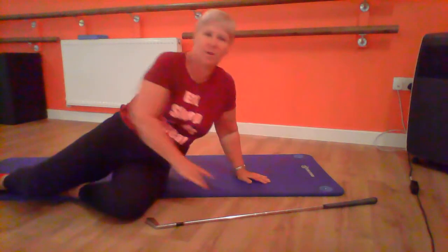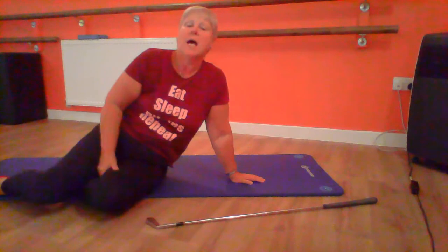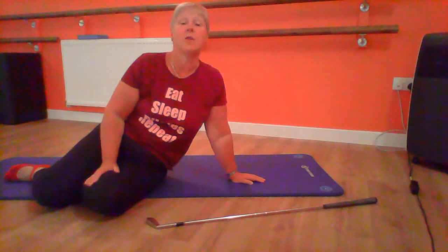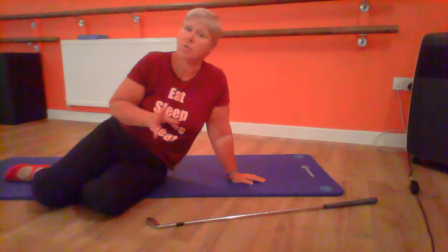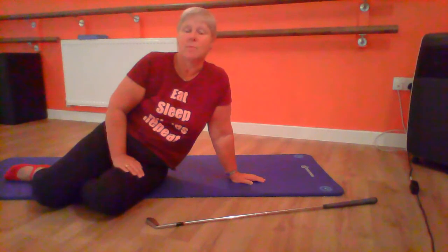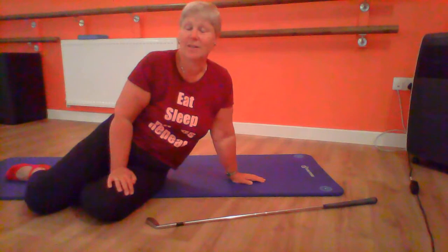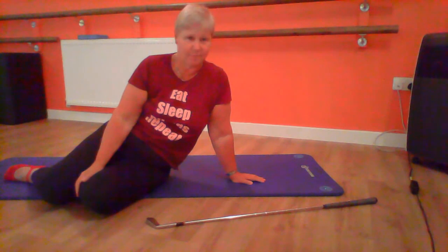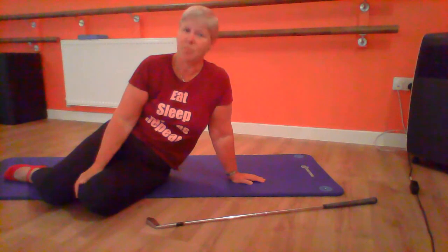Well, I hope you've enjoyed that nice little workout. You could incorporate these specific exercises, which are aimed for golfers, in with another routine or one of our others that you've seen online, or you could just do it as a one-off, maybe twice a week in between your trips to the golf course. Hope you enjoyed it — I quite enjoyed that, it was a little bit different for me as I don't tend to do golfing exercises. Hope you're all well. Thanks for watching our videos, please subscribe to our YouTube channel, and hopefully we'll see you back in the studio soon. Bye everybody!